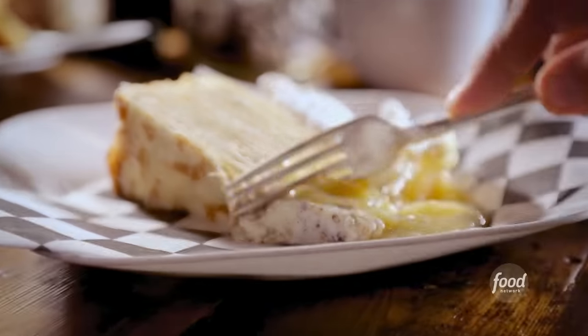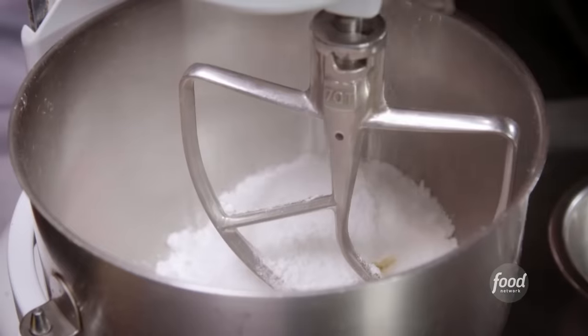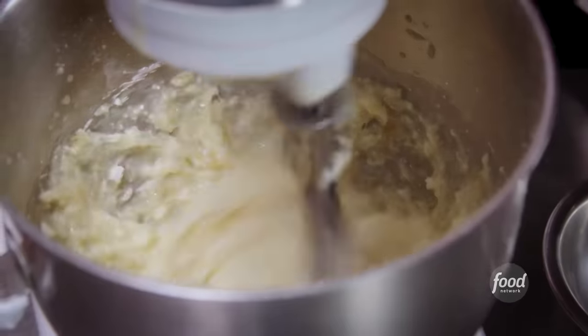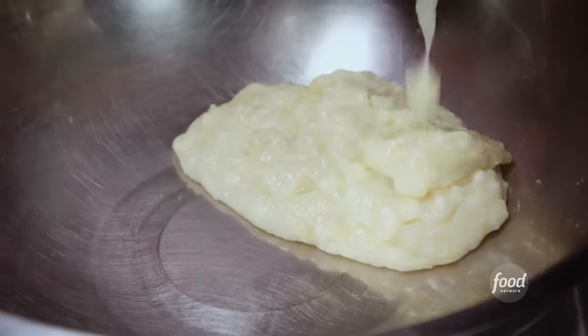I'm not aware of anyone else that sells something as unique as this. The good news is we've already made the 20 layers of crepes. Now we're just going to make the meringue and the mousse. So we have cream cheese, confectioner's sugar, and we incorporate homemade applesauce — so that's kind of our jam. We're going to fold this together with some really nice fluffy whipped cream. Scoop that right in there.